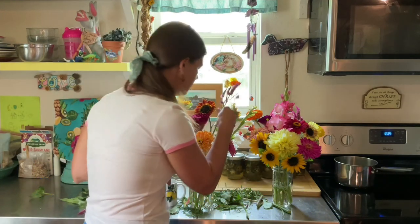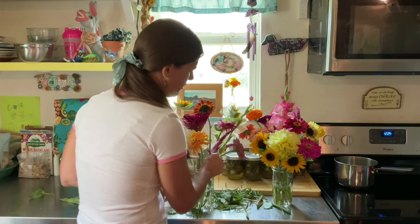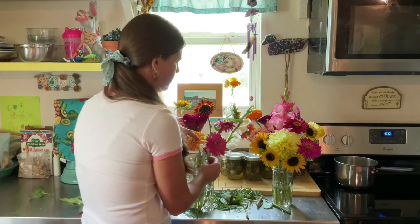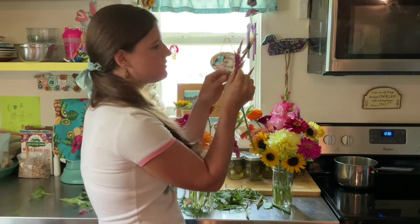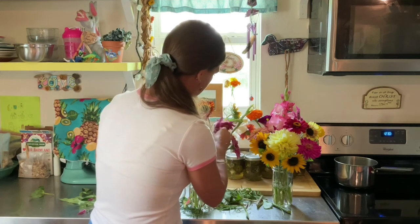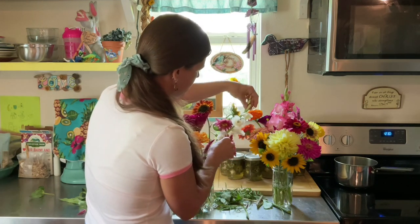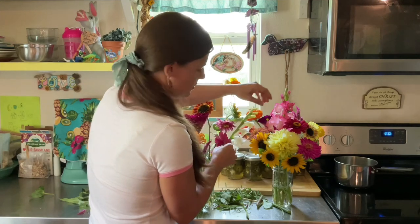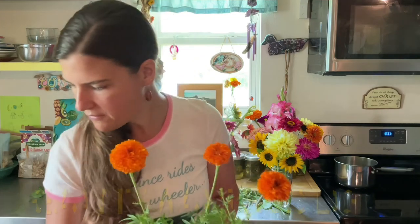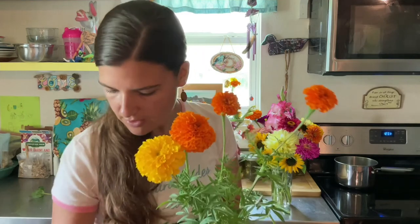This ginormous one is a coxcomb. You can save seeds from your coxcombs — there are little black seeds at the base in there that you can save for next year, which is so cool. And these are marigolds. We have them in a few different colors: gold, orange, and yellow.